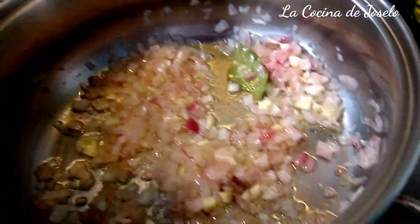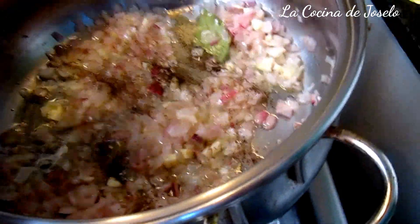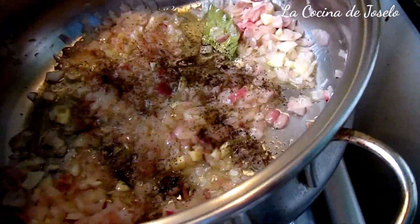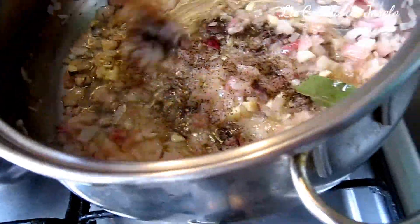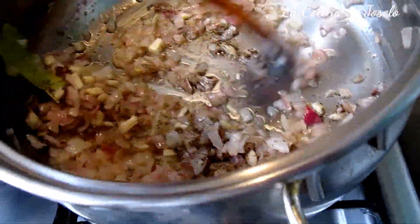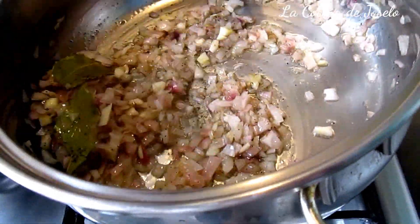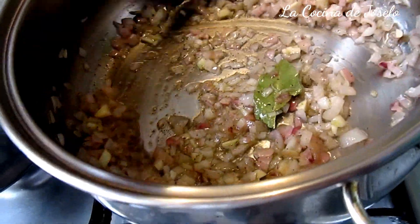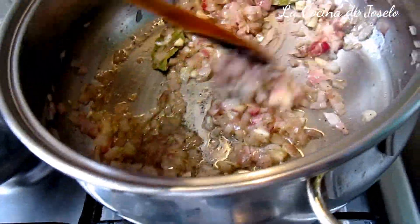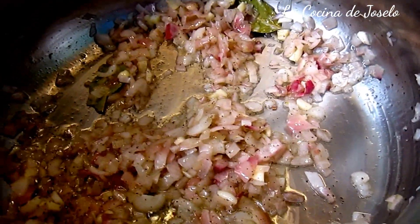Es el turno de añadirle la pimienta o las especies que ustedes quieran. Añadimos la pimienta negra — compré negra porque no había blanca. Dice que la blanca es más suave. Pero en todo caso, cualquier especia, cualquier condimento como le llamamos en Perú: cuando más cocinado o frito esté, mejor. Vamos a dejar que se cocinen un poco los ajos.